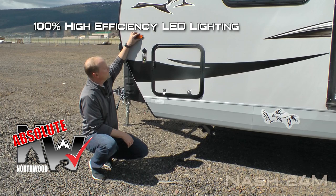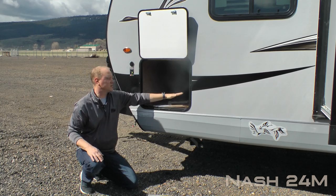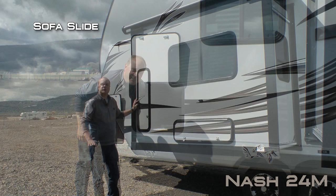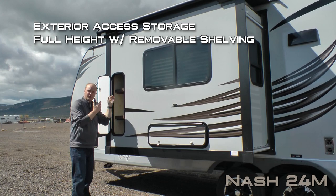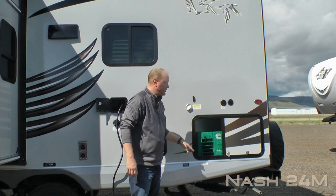Let's talk about a few Absolute Northwood features including 100% high efficiency LED lighting on the exterior of the coach, sidewall solar port, and all compartment doors are 1-inch thick and insulated with magnetic catches. This one houses the driver's side of your huge pass-through storage with independently switched LED lights on either side. Your sofa slide features exterior access to storage, the full height of the slide with removable shelving for those taller items, as well as additional exterior access to storage underneath the sofa.